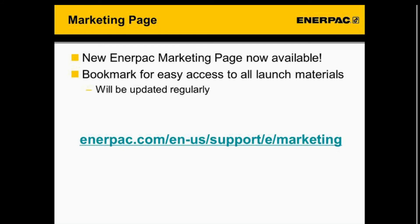Another new thing we have is a new Enerpac marketing page. On this page it's going to have all of our launch materials for new products, updated regularly, so you can see all the documents in the distributor marketing package, product launch announcements, and product pages. It's a central place for distributors to access all information around a launch so your team is better prepared. The link is enterpac.com/en-us/support/e/marketing — bookmark it so you can easily access it.